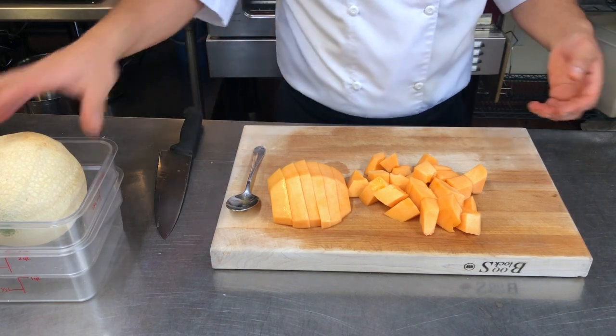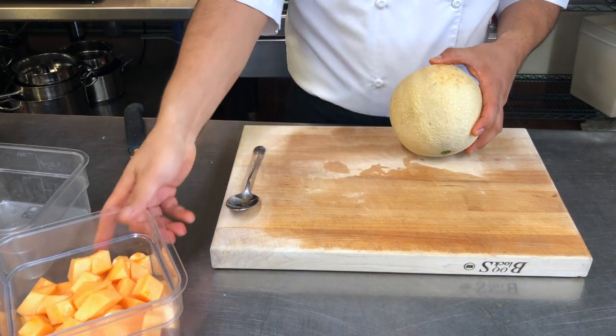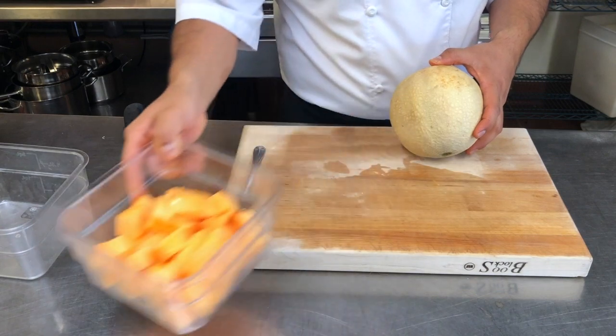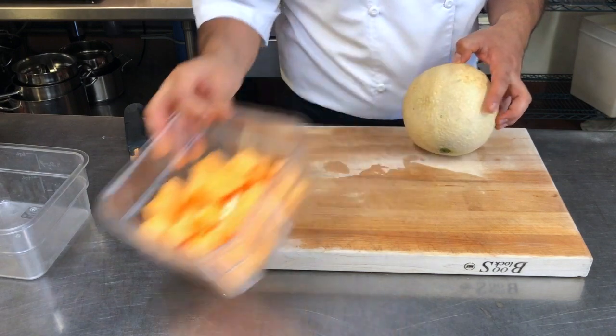Now I'm going to show you an even faster way — a way in which you can replace the cutting board and the container that you're going to use to put this in, because you're going to have to wash the cutting board later and you also have to wash the container, and there's a lot more chopping involved.